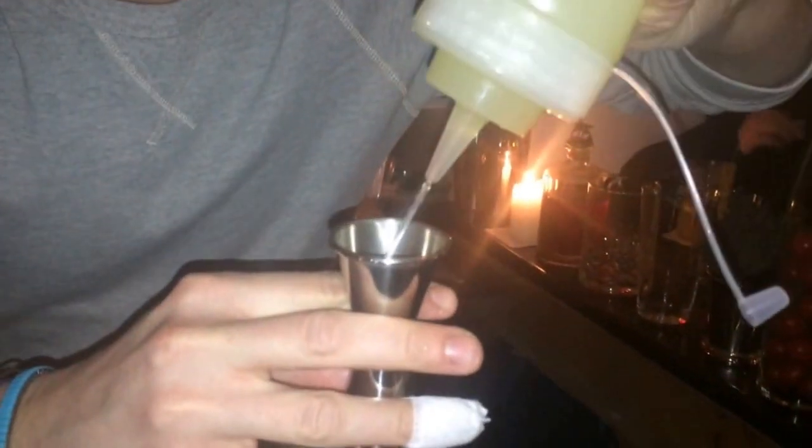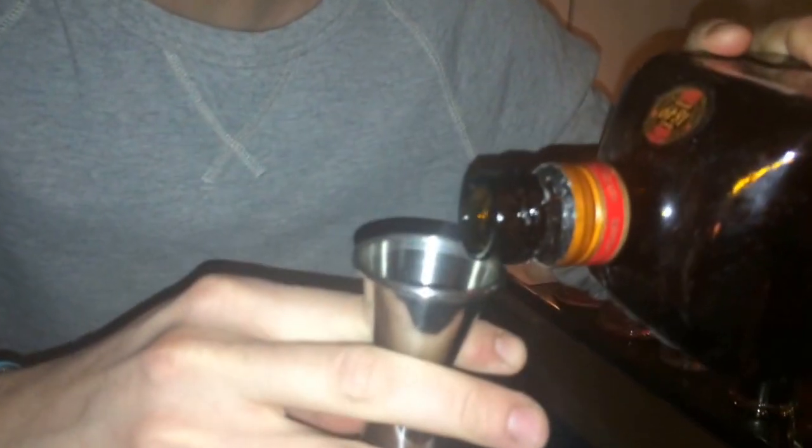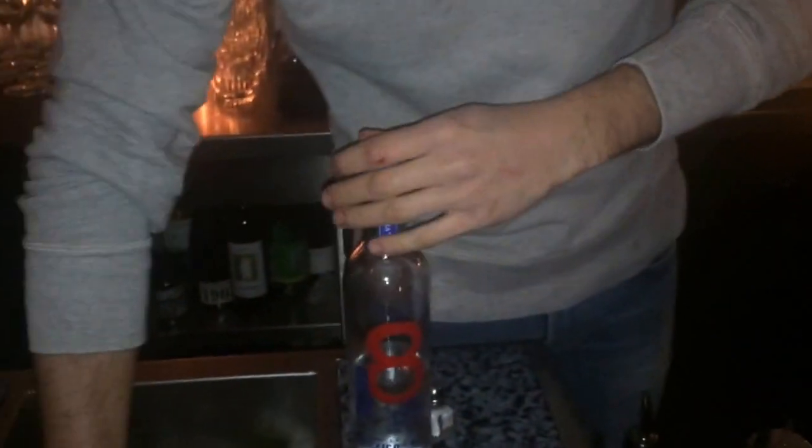We're going to start with the syrup, just a little bit — about 1.5 CLs. You don't have to use this one, but you can use a nice Blanco Tequila, and it's perfect.